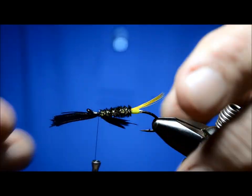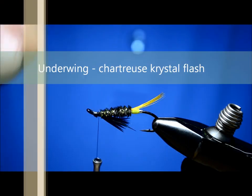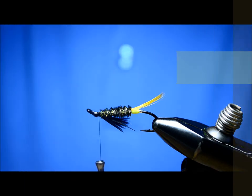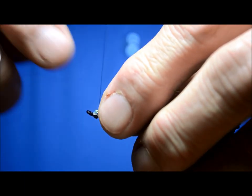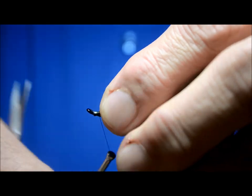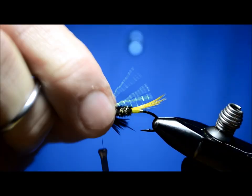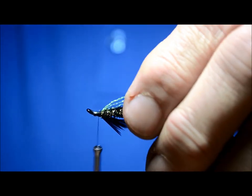The underwing — I'm going to put a little chartreuse crystal flash in. I've seen it tied with pearl as well; it's entirely up to you what you decide to use for that little bit of flash. The wing of the fly originally was bear hair.